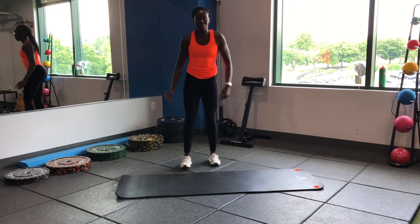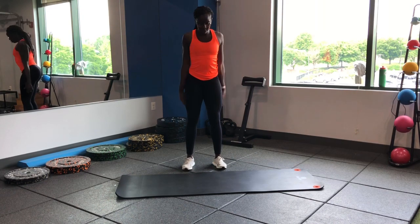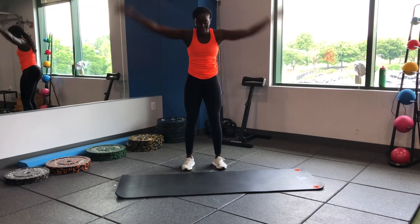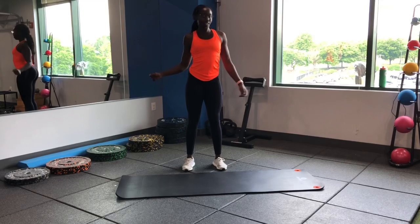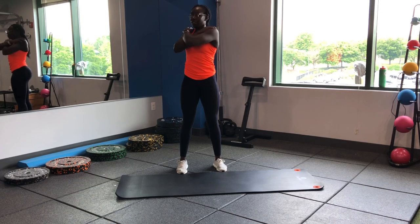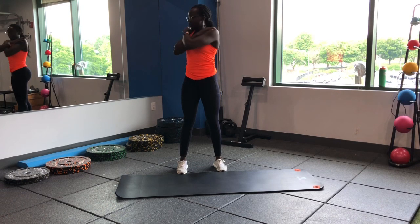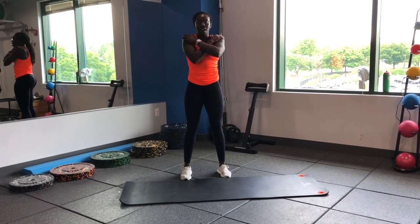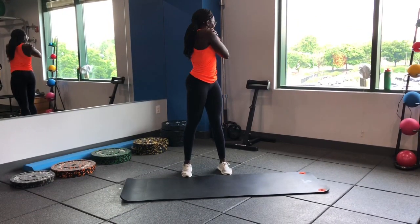Next we'll hit around the world, getting those shoulders nice and loose. Then torso twist — arms folded across, rotating each side. Trying to keep those hips in place, so rotating through the spine.